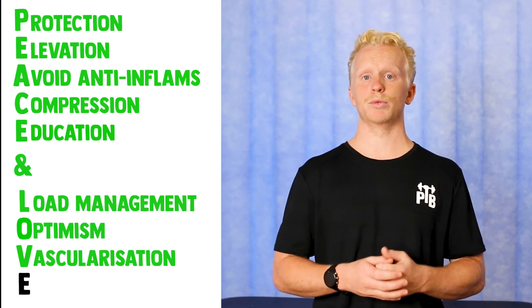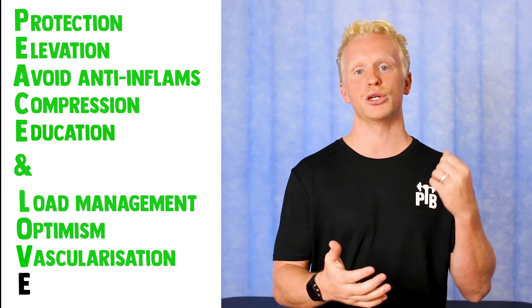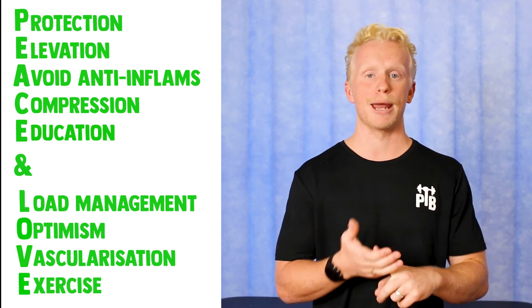V is for vascularization, which basically means increasing blood flow to your injured area. Choose cardiovascular exercise that's pain-free depending on your area of injury — examples include running, cycling, swimming, or walking. To finish off the acronym, E is for exercise, which will help restore strength, range of motion, and proprioception. And there you have it — you've restored peace and love to your body and you're ready to get back to the activities and exercise that you love.